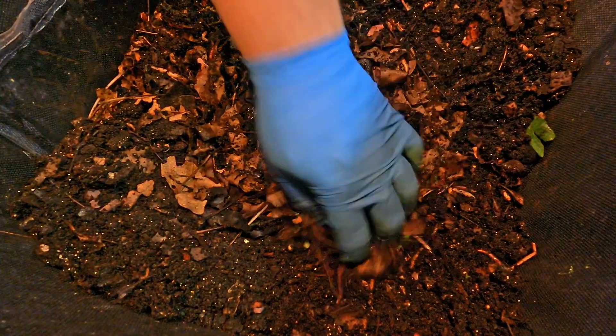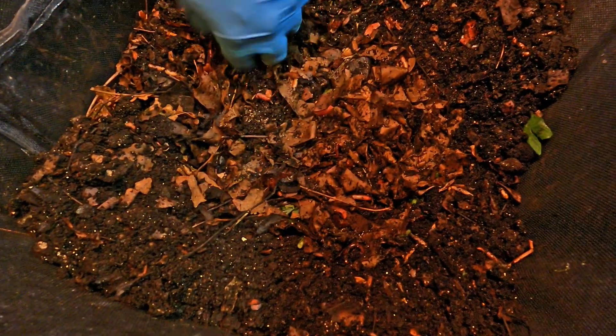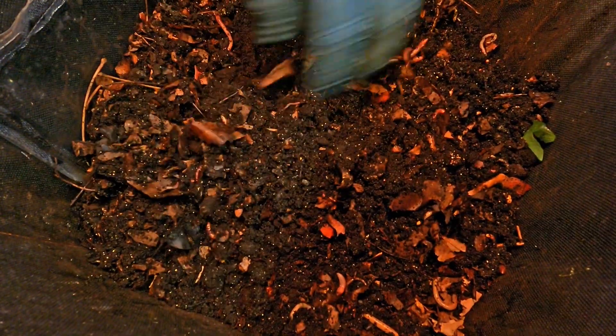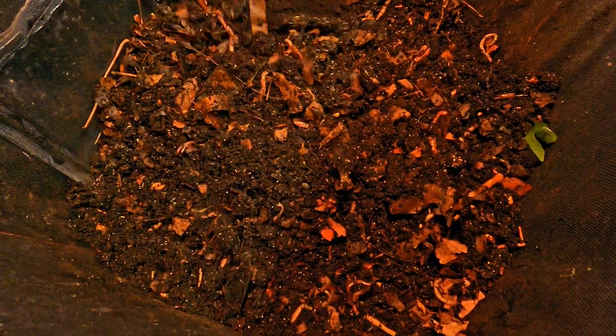Before we cover everything up, I've also got another food item here — the coffee. Don't want to forget the coffee. Almost like creating a covering for the food. I'm pulling some of this existing material from the sides — it's just a mix of who knows what. And here's where we got some of the little leftover bits that we collected on the way in — I forgot about those.